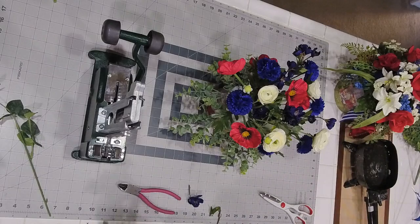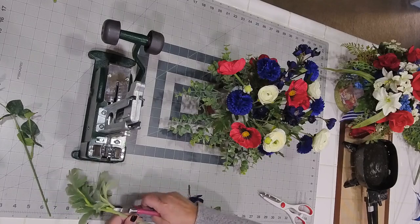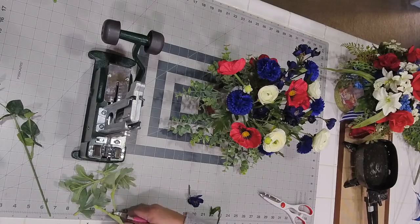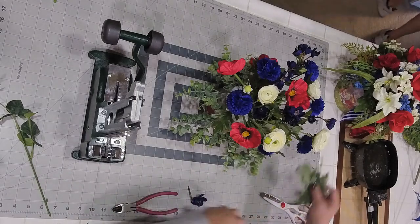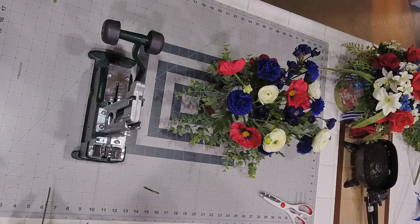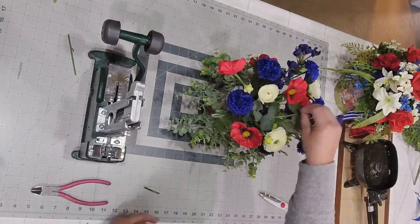We need to add some green leaves. Sadly, the leaves on this pick are all at the bottom but they were never attached to the florals. Sometimes you just have odds and end greenery like this. I'm going to go ahead and fill.